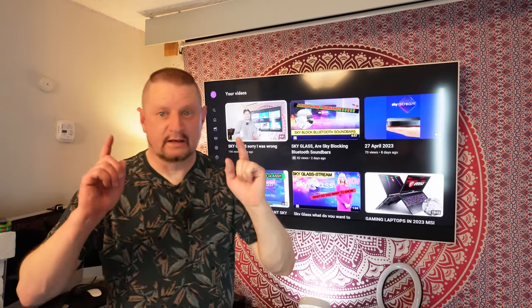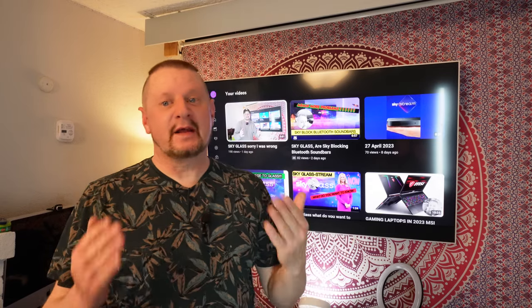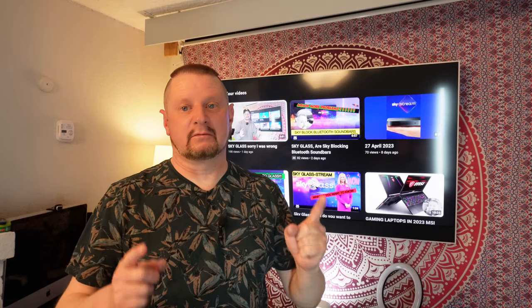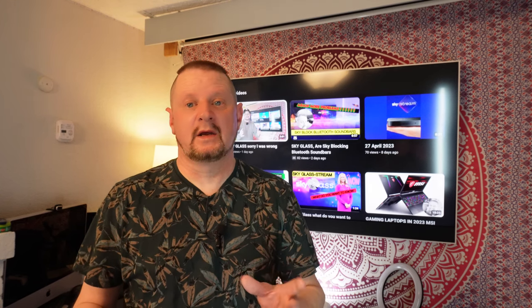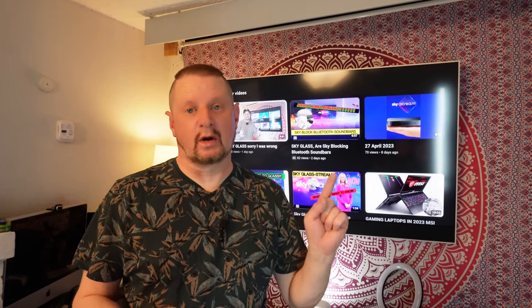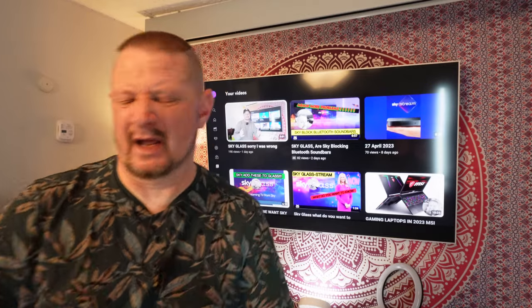Hello people, different video. We're actually going to big the TV up a little bit — things that I like about the Sky Glass. Now the first thing, a lot of people probably won't agree with me, is the image quality of the tele. Let me just get the remote control.